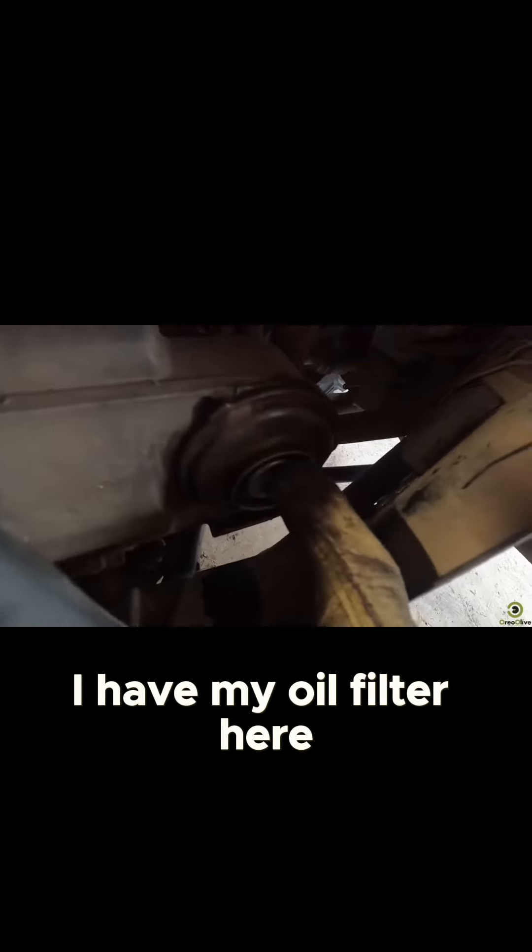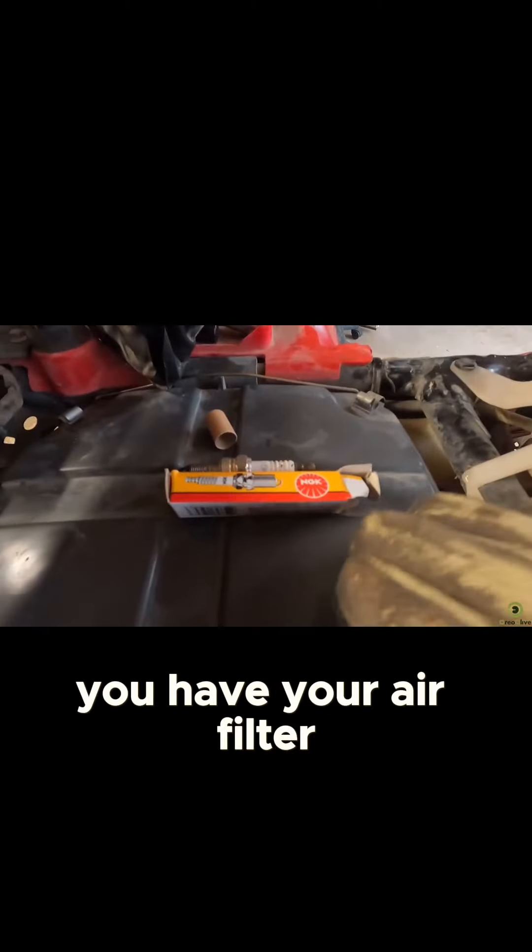On the right-hand side of the ATV, I have my oil filter here — I changed it there. And then underneath here you have your air filter.